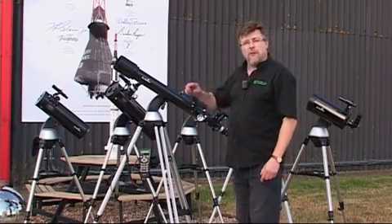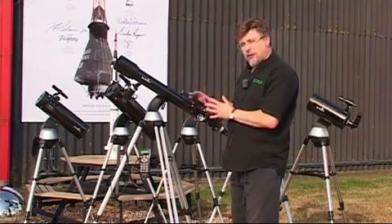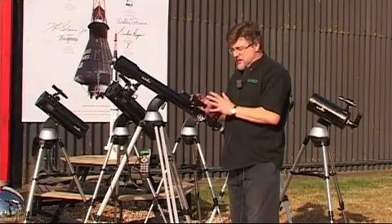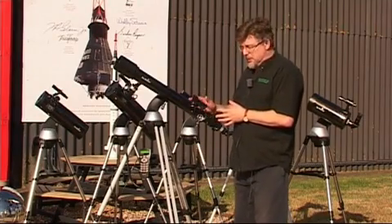Let's just do a bit of a round-up of all the different models. This is the baby — the 70mm refractor. A great starter scope, good for planets, good for just about everything, so this is a great one to start with. And obviously it's the one that comes in at the lowest price, so this is a great place to start.